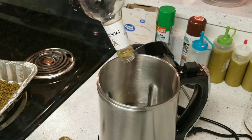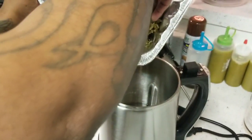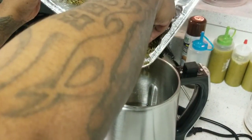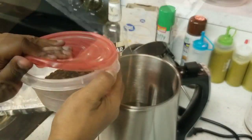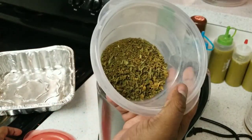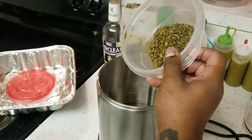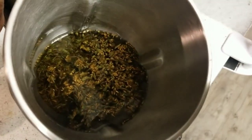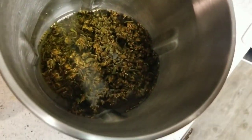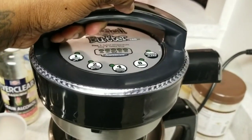After that we're going to go ahead and add in our decarbed cannabis — that's 25 grams right here. I also remembered that earlier in the day I had decarbed some cannabis previously, so here's another 7 grams. This is a total of 32 grams that we're using to make the Green Dragon.